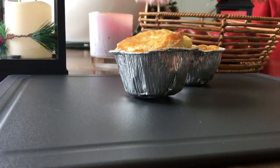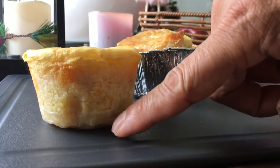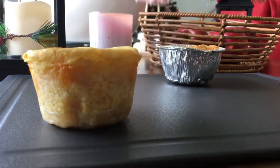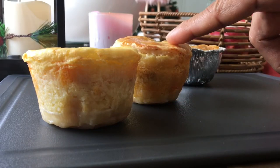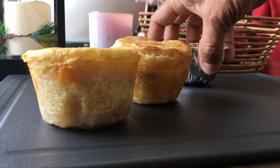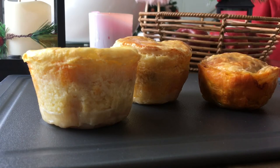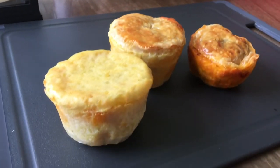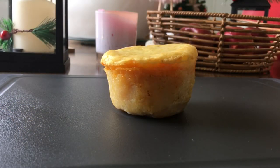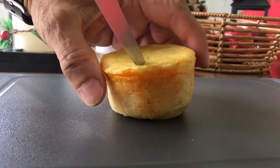The first variation is potato with pastry sheet only at the bottom, and inside you have the lovely butter chicken. The second is pastry sheet at the bottom, pastry sheet on top, and potato. The third is pastry sheet all over. Three varieties — you will love this excellent butter chicken curried pie with potato. Let me cut one open for demonstration so you can see exactly what's going on.